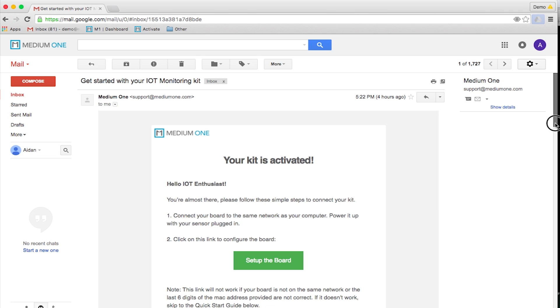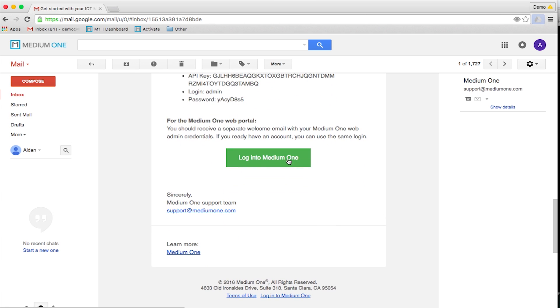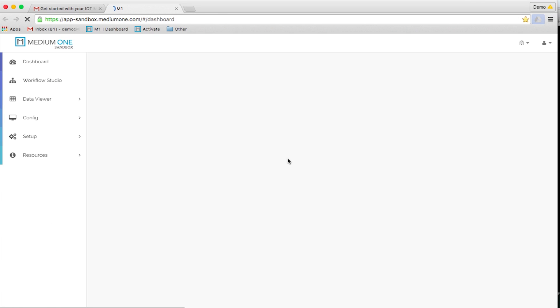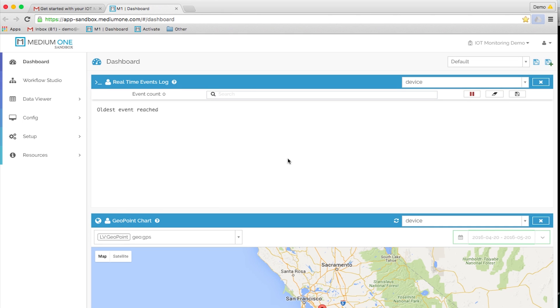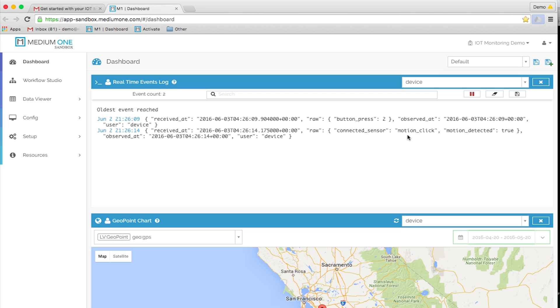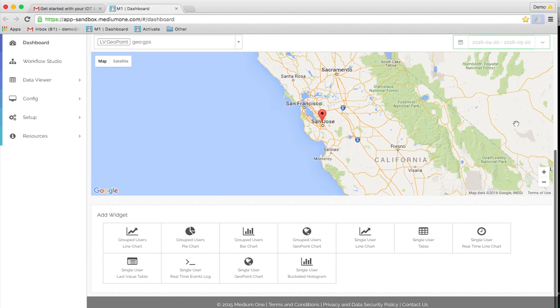Now that the board is connected, you can log into MediumOne with the credentials from the welcome email. Here you will see the dashboard where you can visualize your data. We have a couple of widgets open by default. In the real-time event log, when the Microchip board sends events to the MediumOne cloud, we see them here instantly. By default, the board sends measurements every 10 minutes or when there is a change in the reading greater than 15%. On the map widget, we see the current location of the board.